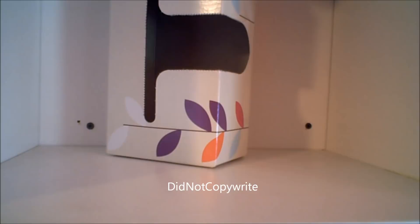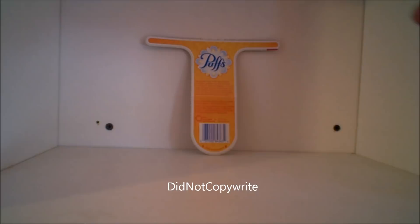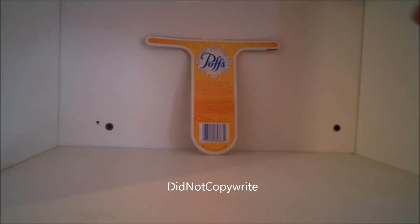I'll let you guys decide whether or not you think it was done on purpose or just a designer mistake. Be sure to rate and comment on this video. And last but not least, the actual cardboard cutout facing that way and facing that way.